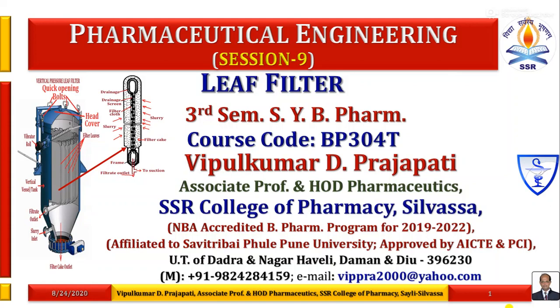Welcome you all to this session 9 of Pharmaceutical Engineering course about discussion of leaf filter, a type of batch process filtration equipment. The driving force of this equipment is pressure — positive pressure is the main driving force of leaf filter. With vacuum, it can also work.